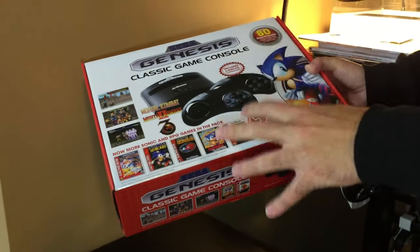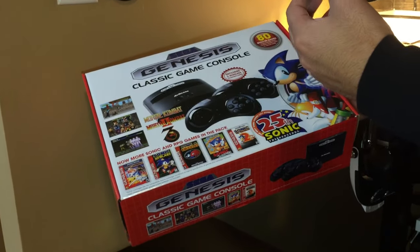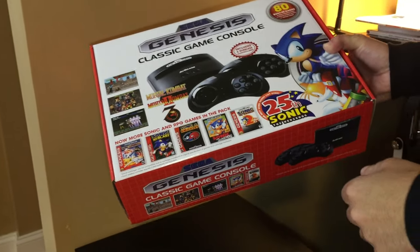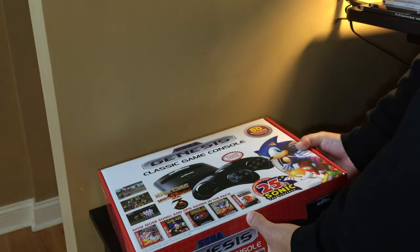The addition of the three RPGs — Phantasy Star 2, Phantasy Star 3, and Sword of Vermillion — and of course it has saved game support for those built-in games.